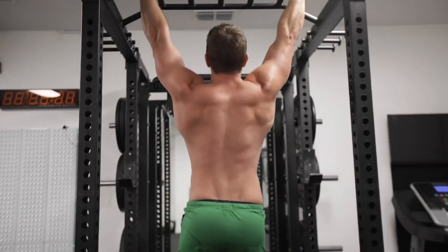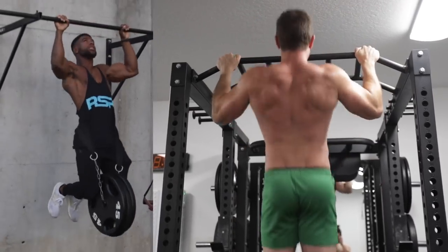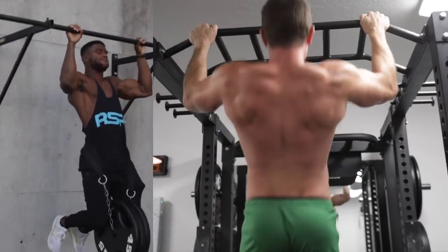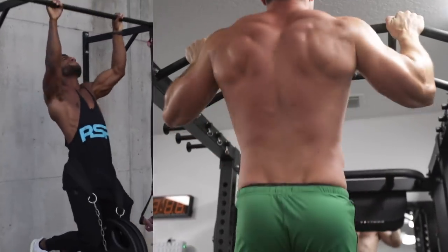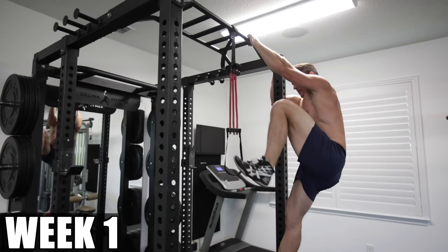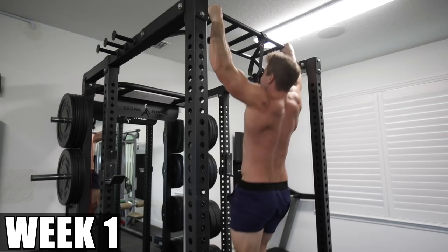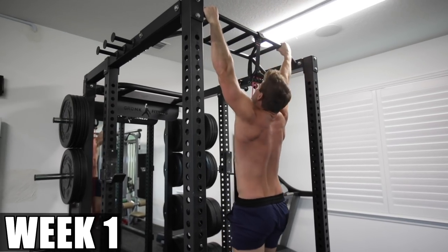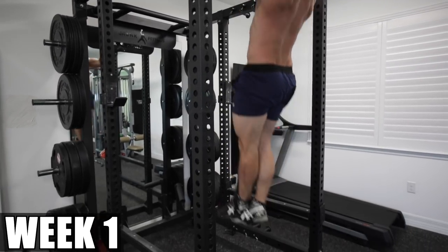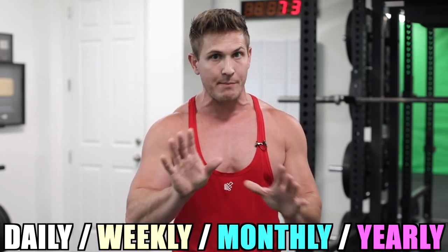I'm a pretty fit and functional guy. I can handle 15 to 20 pull-ups in a row on any given day and I have a muscular back. But when I first started my 30 days of 100 reps a day, by the time I got to my fifth set of 10 reps, I was smoked. 50 to 60 reps was my limit before I started using a band for assistance. And if I wanted to keep my rest periods around 45 to 60 seconds max, I had to use the band. But that's fine — nuclei overload training is not about weight, it's about daily, weekly, monthly, and yearly volume.